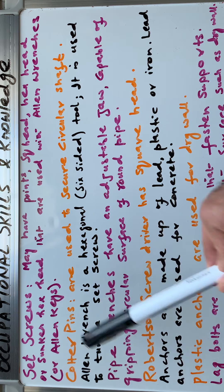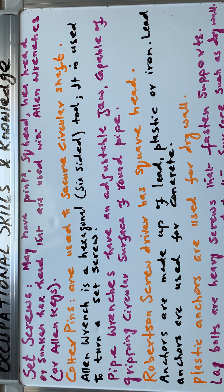Allen wrenches and allen keys — both words are acceptable. Set screws have many types of heads: they can be flat, pointed, cone type, oval, or cup type.